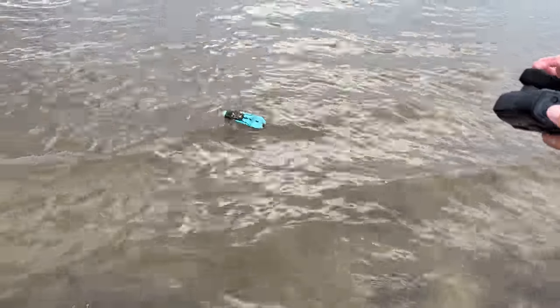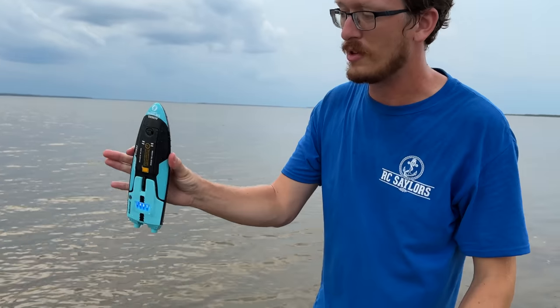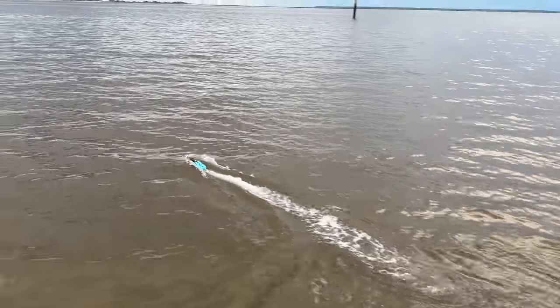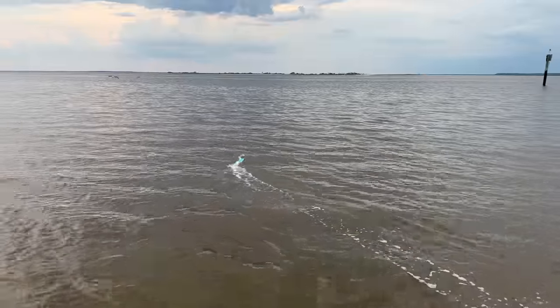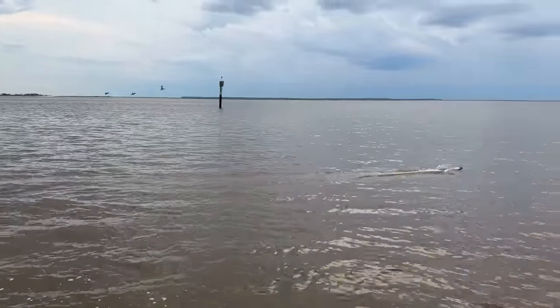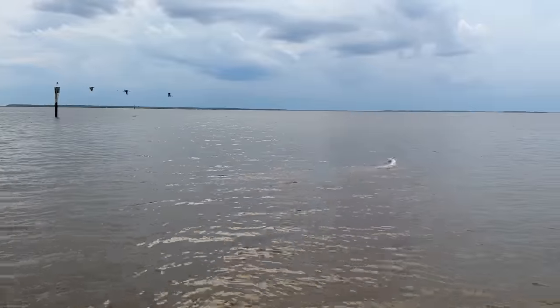Do you have to stop it? Hit it again. As soon as it's over, hit it again. It's really cool — it's like a little torpedo. I can toss that in with pretty good confidence. And yeah, we're cruising right around already. Got some pelicans back there. How cool is this? We get to test an RC boat with pelicans flying in the background.